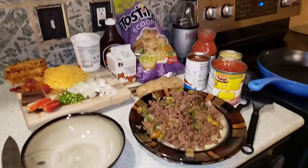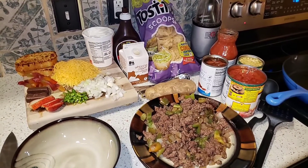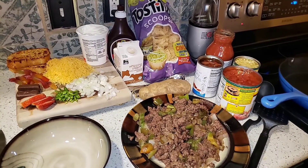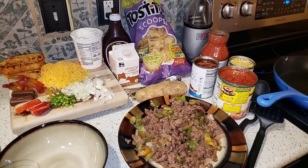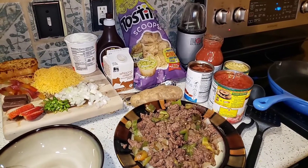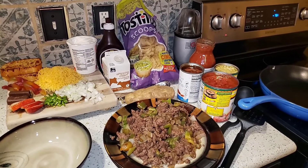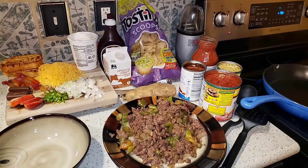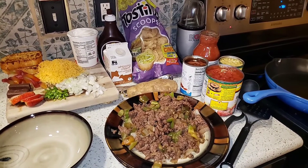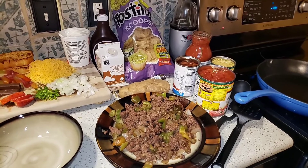Hey folks, good evening. My name is Greg Simber and I'm going to be helping y'all tonight with the second edition of Quarantine Cuisine. Bear with me — I'm in a kitchen that I'm remodeling, so I'm not going to show you very much of it. What I'm going to try and do tonight is put together a really quick, simple chili. It's basically four ingredients and a little bit of beef, so let's go ahead and get started.